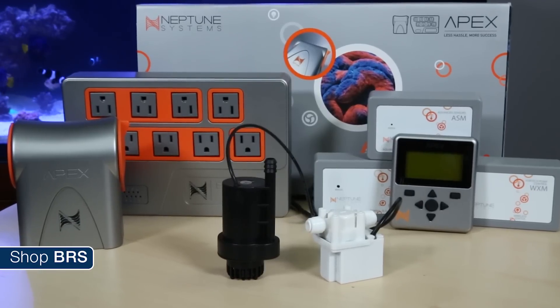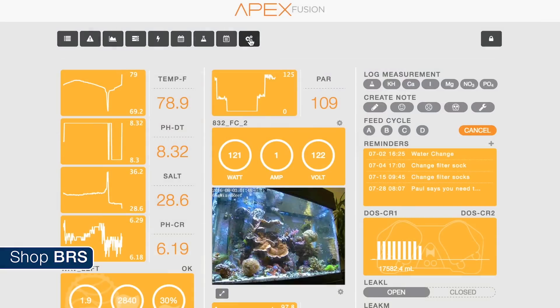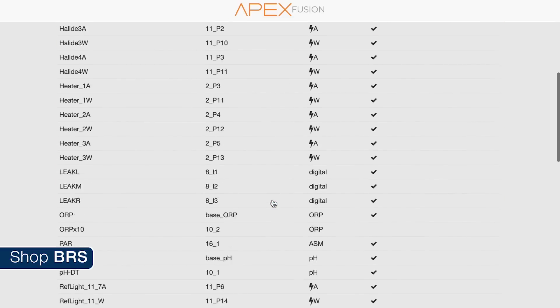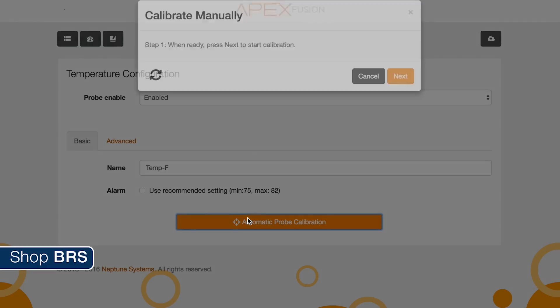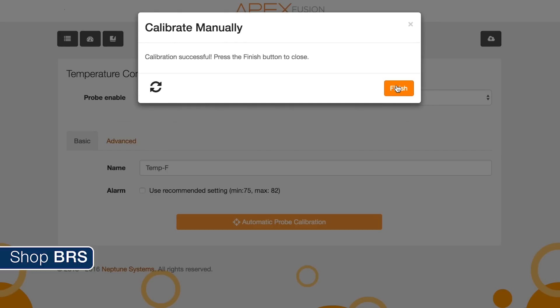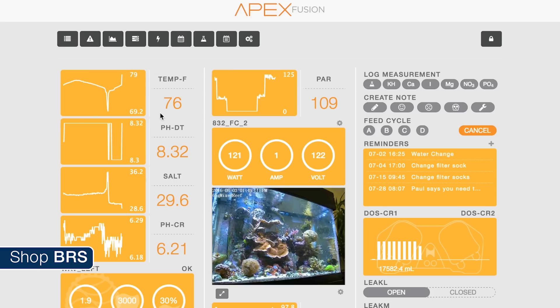Neptune Systems' new Apex allows calibration right from the cloud-based Apex Fusion. First click the gear icon to expand your options and press the probe icon. Then find your temp probe from the list of options, select it and it will bring you to the temperature configuration screen. Press the orange automatic probe calibration button and follow the on-screen steps to calibrate. Input the temperature that you gathered earlier into the temperature field, hit next and finish to save. Navigate back to the Fusion dashboard and you should see your newly calibrated temp probe reading.